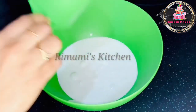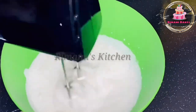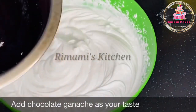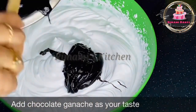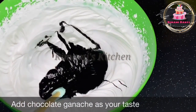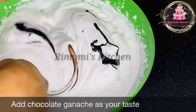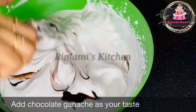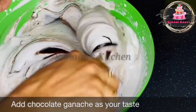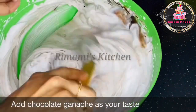We will add ganache. I will add a little chocolate — 1 cup of dark chocolate and 3 cups of whipping cream, and 1 cup of whipping cream. The taste is mixed with whipping cream. The whipping cream is stiff and thick.